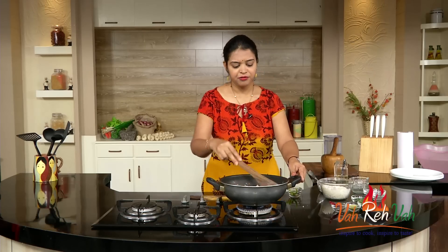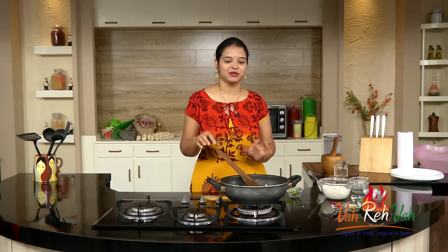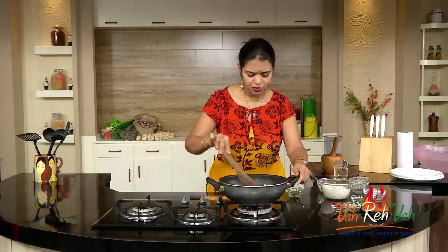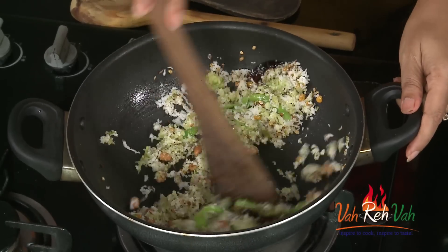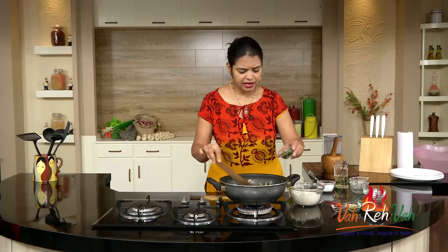For color, if you want you can add turmeric, but I don't want to change the color because I love this little bit white and little bit green color. If you want, add the turmeric in the oil. Also add the curry leaves.